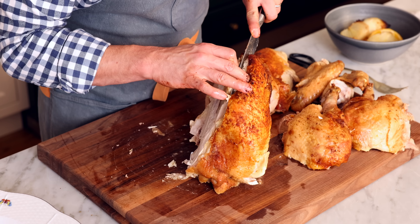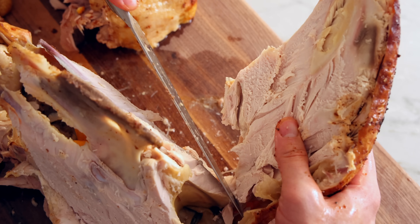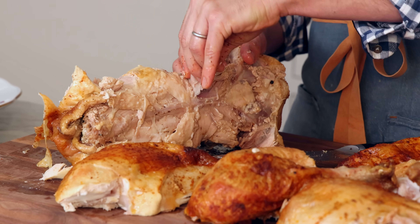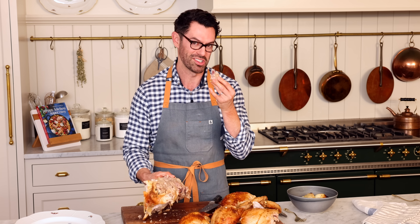Repeat that for the next breast — separate it out, running your knife just along the ribs until that meat comes off. We have one big beautiful piece. There will be some meat that you miss in the first cuts. Don't forget the oysters — they pop right out of the bottom. This is my favorite part of the turkey, it's so tender and delicious.